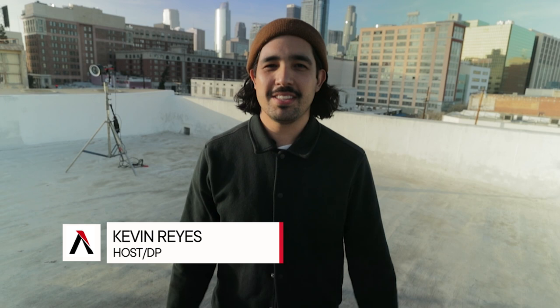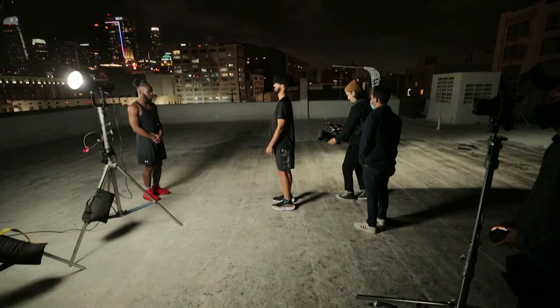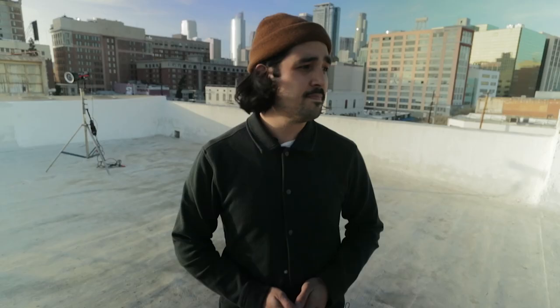How's it going, guys? My name is Kevin. Today we are in beautiful downtown LA. We're on a rooftop. We are going to be shooting kind of like a Nike commercial spec ad. I can't wait to get into this because we are going from this to this.